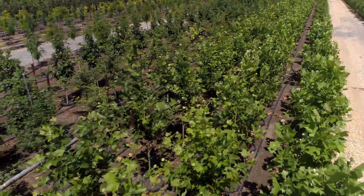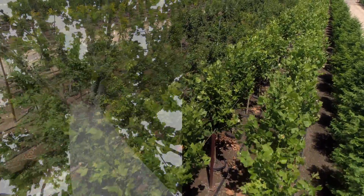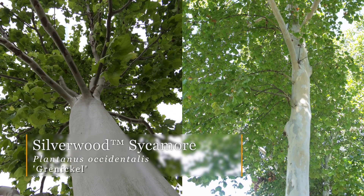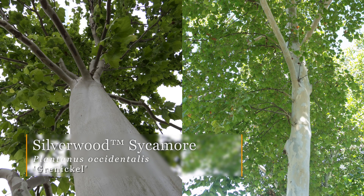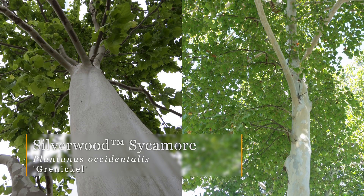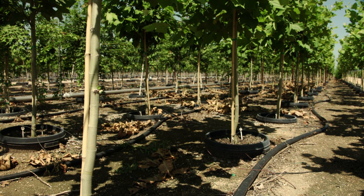One of the owners of Greenleaf, the principal owner, John Nickel, found these trees up in Tulsa. The Silverwood Sycamore was found on Utica Avenue. The reason we selected it is because it has solid white bark all the way down to the ground. Most sycamores show white bark, but as the wood ages, the bark will turn brown. This selection maintains that white bark all the way down to the trunk, even on a mature tree.